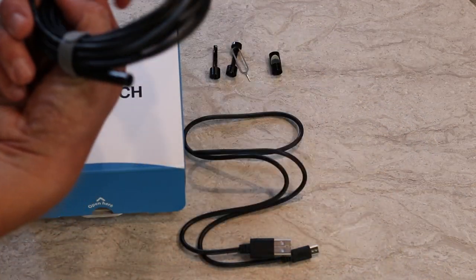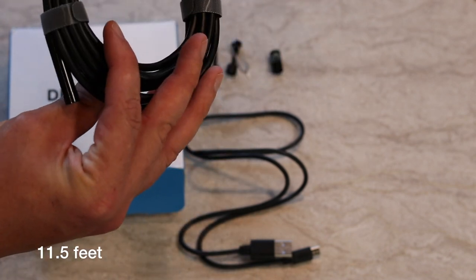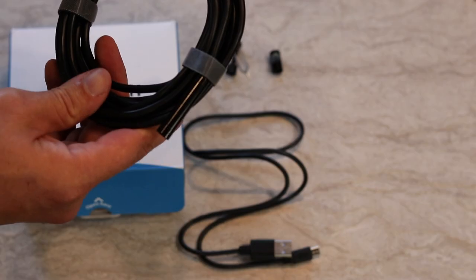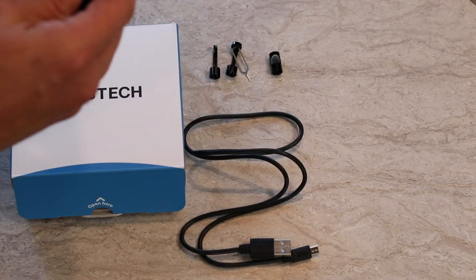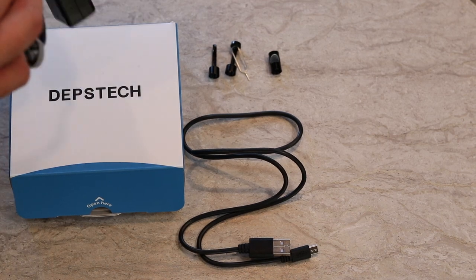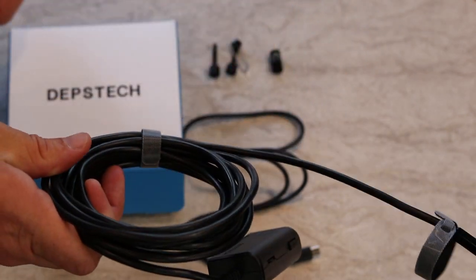Also inside the box is the bore scope itself. It's got the Wi-Fi transmitter on it, and I forget how many feet of cable this is — I want to say around 8 or 10 feet. To give you an idea of how rigid it is, it is flexible but also has a certain amount of rigidity to it.